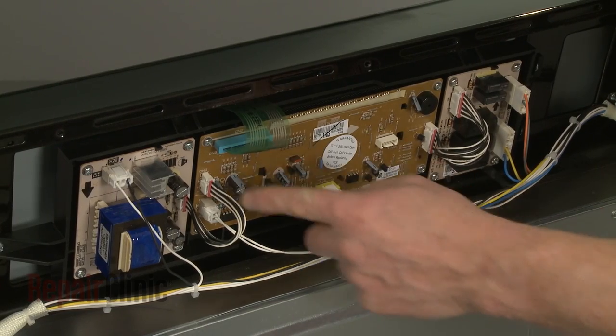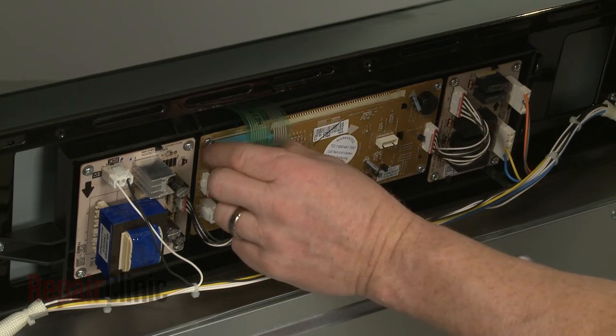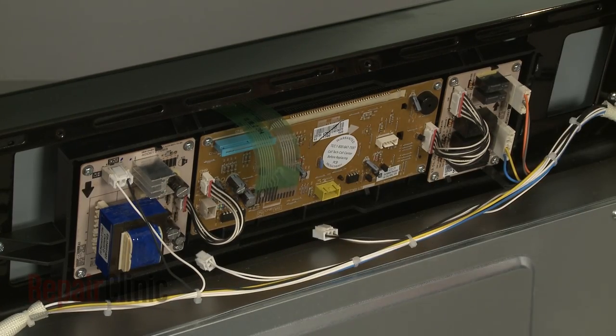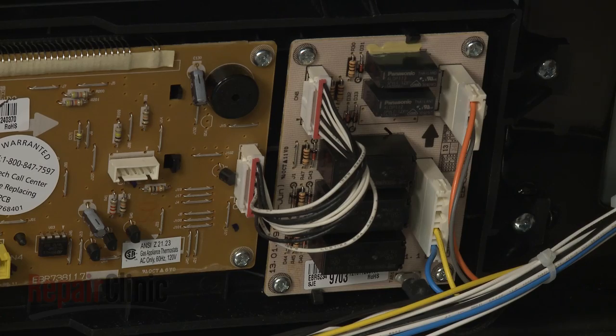Note the orientation of the wires attached to the control board, then detach the ribbon connector and the two lower wires. Now disconnect the wire from the power supply board and the relay board.